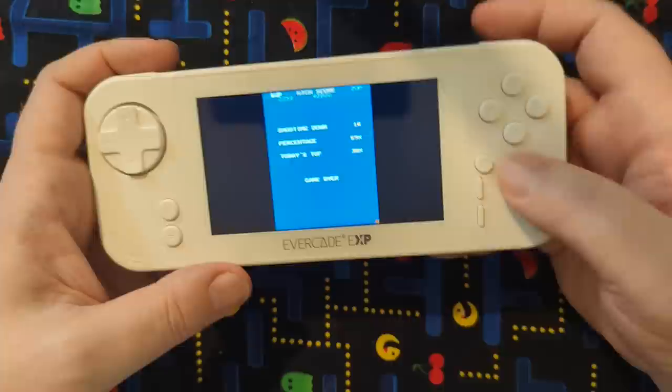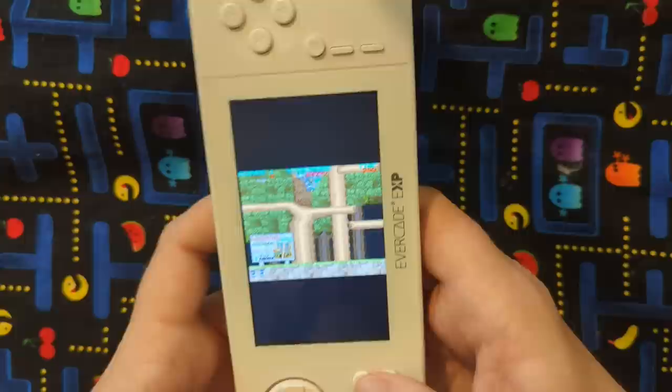This button here — that's your menu button. He'll go right back out. Quit. So I have 1943, 1944, Bionic Commando.